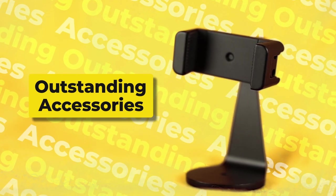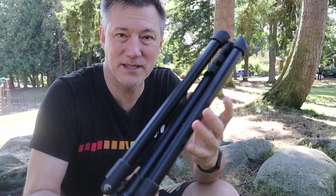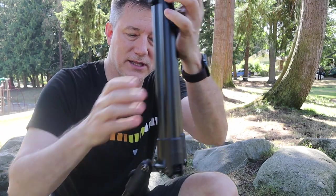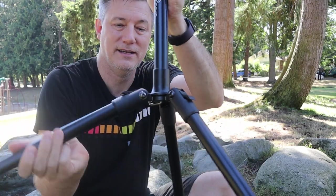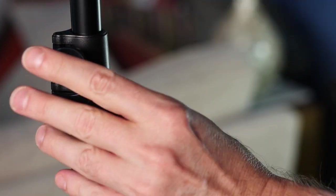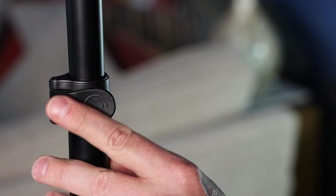Pivo was kind enough to send me some new accessories. We have this Pivo tripod — it's aluminum, very lightweight, and easy to set up with just a couple clicks of the legs. It's really easy to extend: just flip it up, flick it back. That tripod is about six feet tall, which should work great for most people.